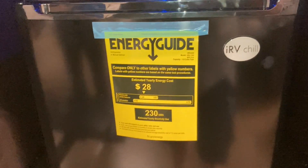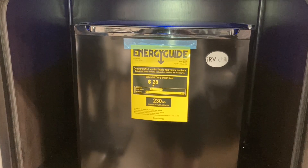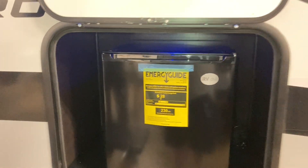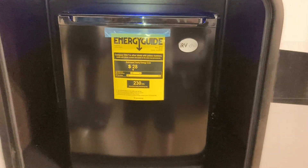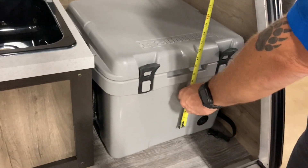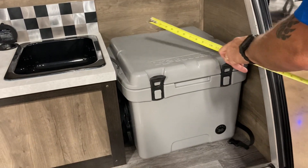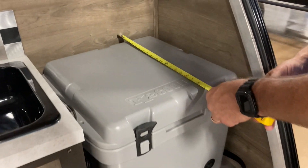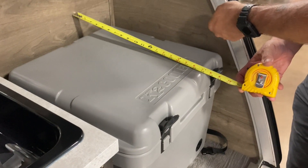Just looking at a different RV, but this is a refrigerator that I believe is a 12-volt refrigerator for an outdoor kitchen on a Jay Feather Micro. It is about the right size to fit in the rear compartment — it would fit right here, just a little higher than the countertop, but that's what I would put in there. The depth is actually less so it would stick up a little higher — yeah, that's exactly what I would do.